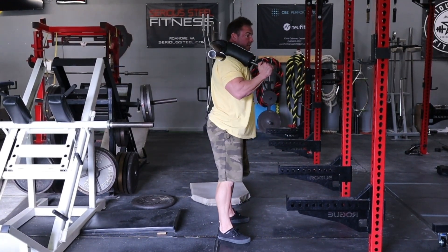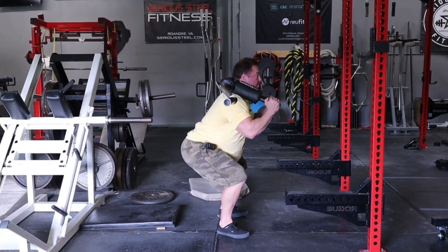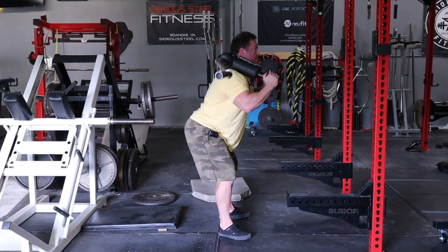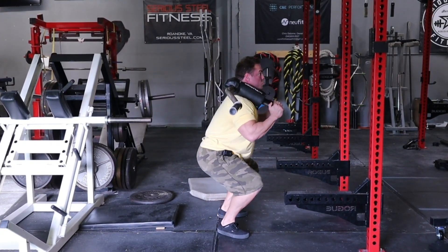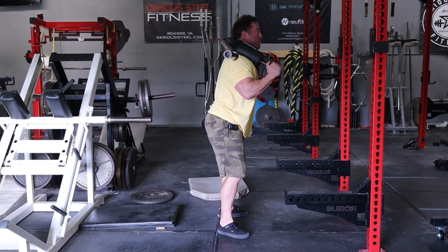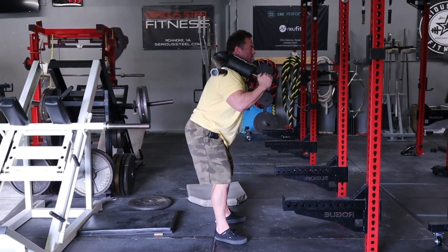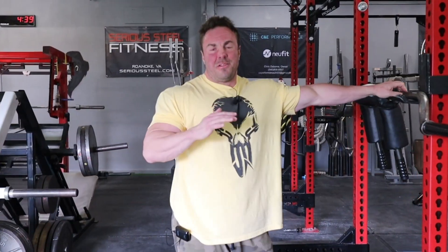Now if I want to hit glutes on this, hips have to break first — push those hips back. Sit back into that squat. I know that looks really simple, but when you get heavy and low on your back, you have to think about what you want to target. So it's breaking the knee for quads, breaking the hip for glutes — that's the number one principle today.